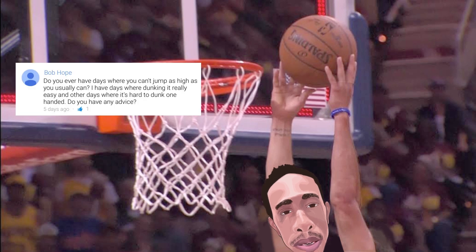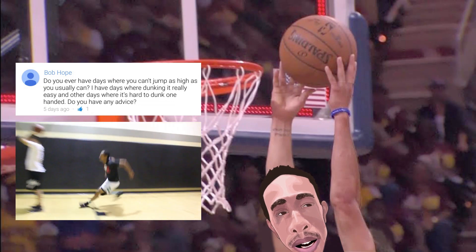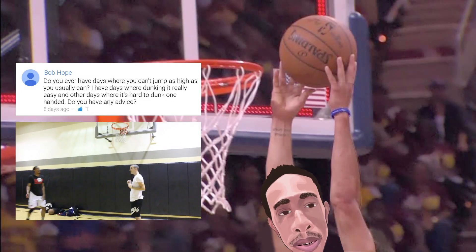Our next question comes from Bob Hope, and Bob wants to know why on some days he can dunk really easy, and on others it's a struggle to even get a one-handed dunk.